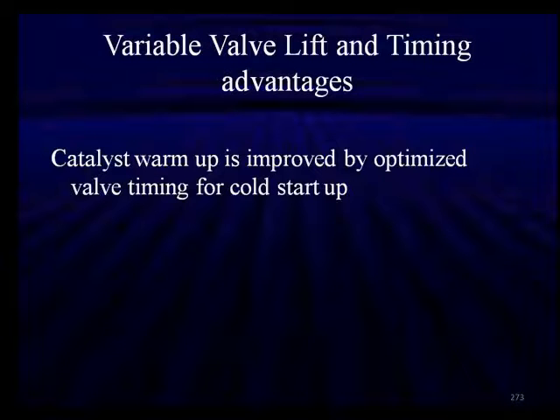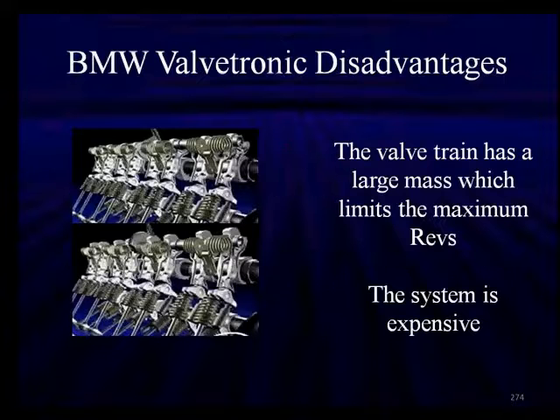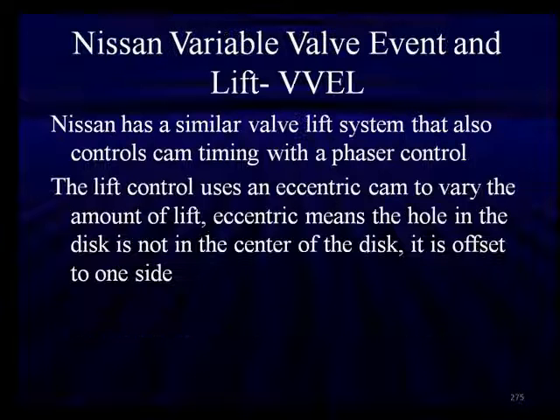The combination of variable valve lift and variable valve timing can improve catalyst warm-up by optimizing valve timing for cold warm-up. Low valve lift is used for low to mid-range to reduce hydrocarbon emissions, which is a great advantage. The Valvetronic system by BMW does have some disadvantages — the large mass limits maximum RPMs and the system is expensive, so there are some other variations.